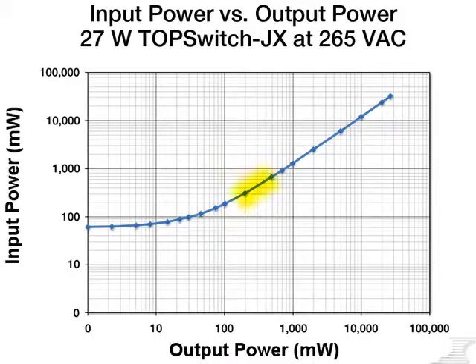Notice how the curve is very linear above 100 milliwatts of output power. This is due to the constant level of efficiency provided by TopSwitch JX over the entire active load range.